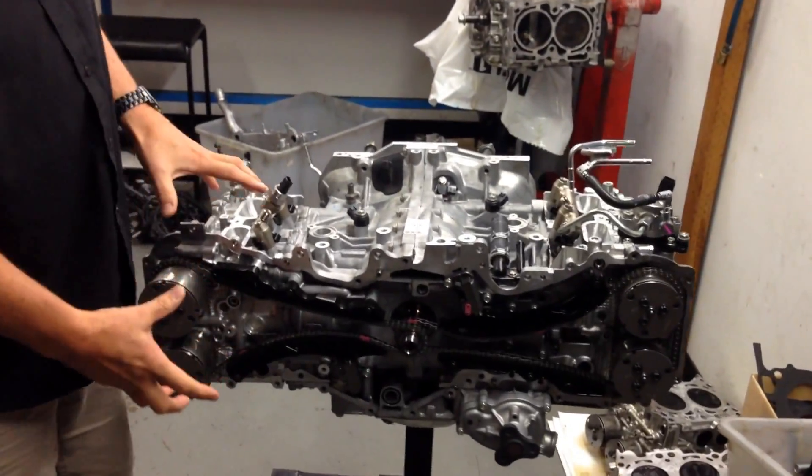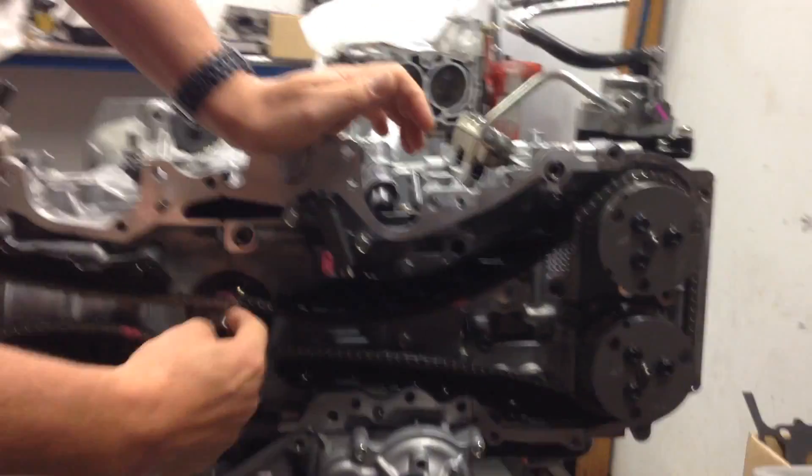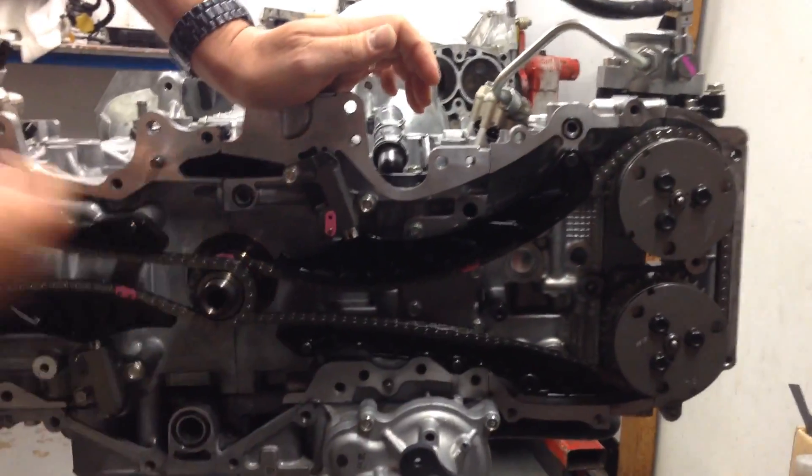We've spoken about the traps and pitfalls of how the engine comes apart and goes back together, what you need to use with the right pistons and rods. What I can show you today is just before we put the front cover back on the engine — we've now got the two heads with the block assembly.